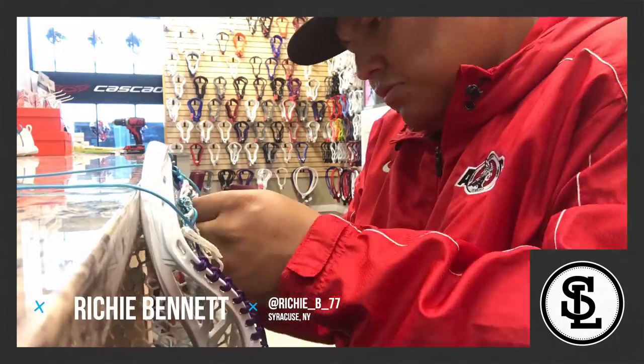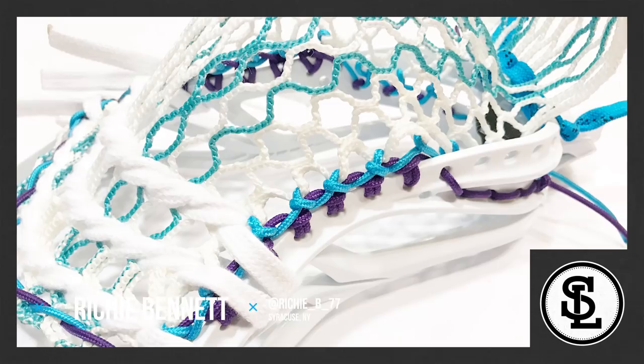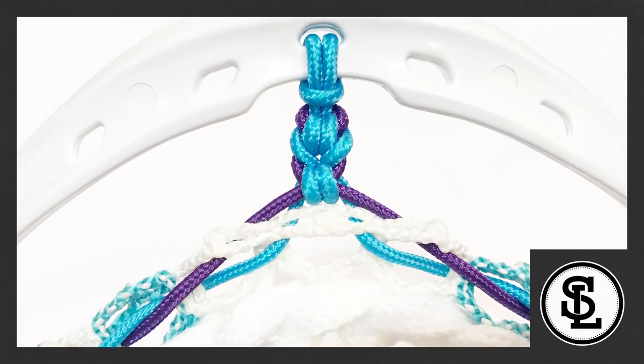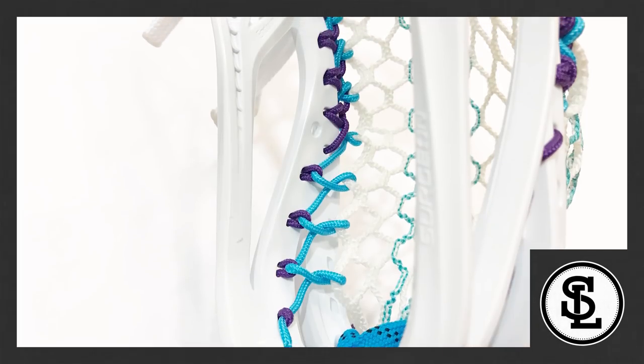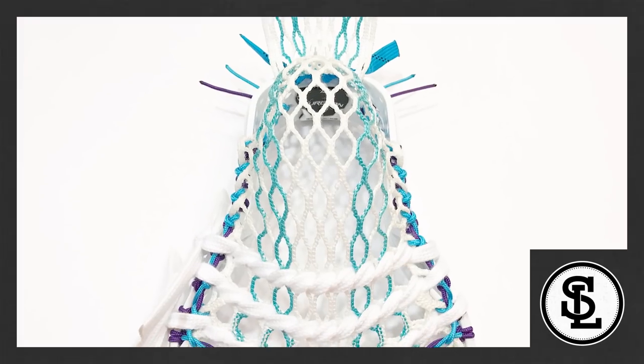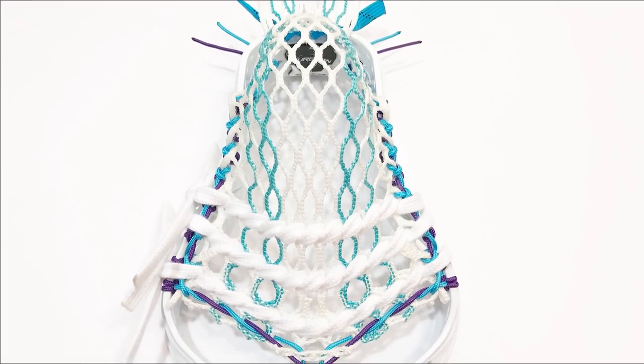Number one, Richie Bennett. Wow, the color setup reminds me of the 90s, for sure. This pocket looks awesome, and the top string is sweet, using an abbreviated Bennett braid in the channel lock. As expected, Richie did a great job, and he didn't even think about cutting the mesh. Sometimes it's the simplest things that will get the job done.